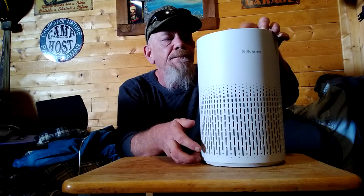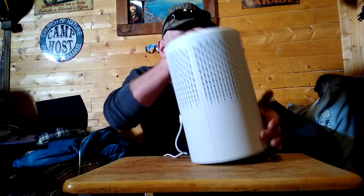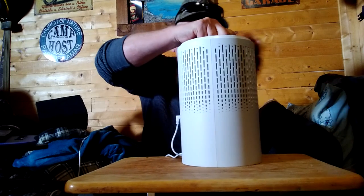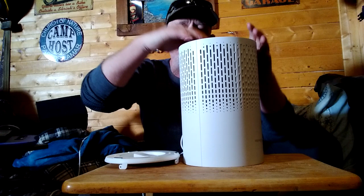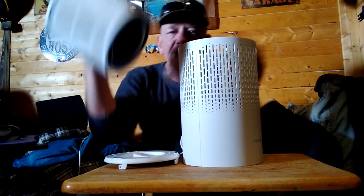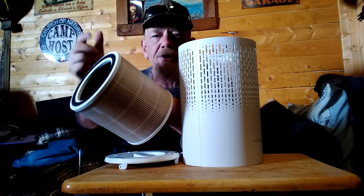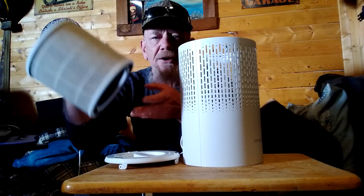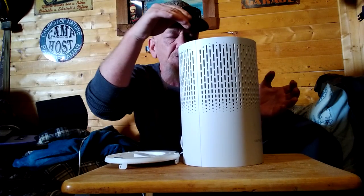Now this has a filter inside it, which is a HEPA filter. I've got it turned on right now on low — let me turn it off. We'll flip this over. It comes with a true HEPA filter and all you have to do is turn this — it might be just a little bit tight — and then you can take the filter out. When you get this unit, the filter will be inside plastic. So before you start the unit up, open it up, take the filter out of the plastic, look at your instructions, and then put the filter back in. They're real simple — it doesn't take anything to it, you just drop the filter back in.